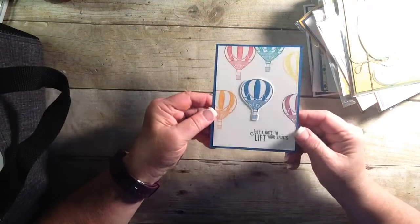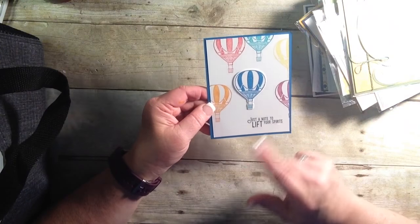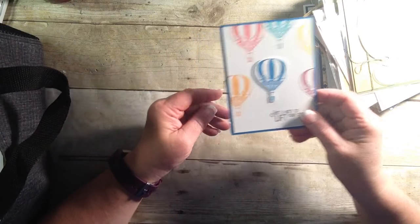And here's another one with that birthday balloon stamp set. This one is up on dimensionals to kind of give it a little pop there. Cute. Cute.